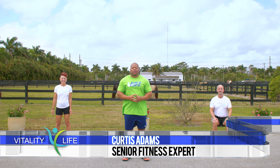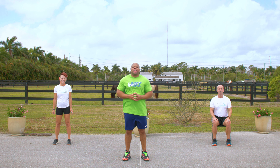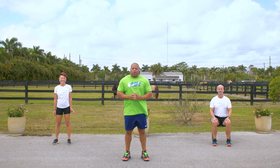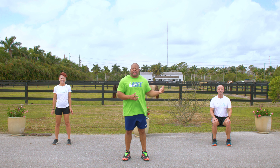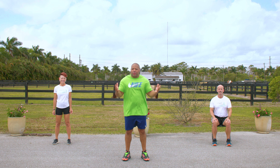Hi, everyone. I'm Curtis Adams from Vitality for Life. I hope you're doing well, and I hope you're staying active. Today, we're going to do endurance training exercises. Here to help me today is Linda and David. David's going to be doing the modified versions of these exercises — if you need to, follow David. You need a chair, and dumbbells are optional. Are you ready to warm up?